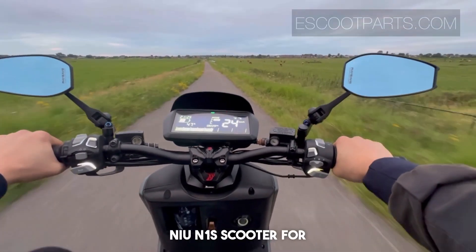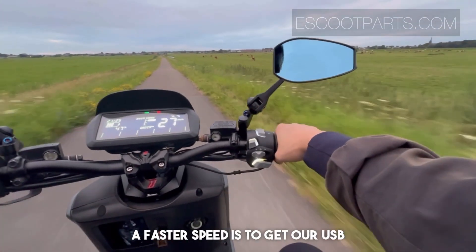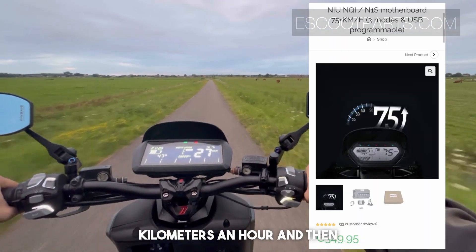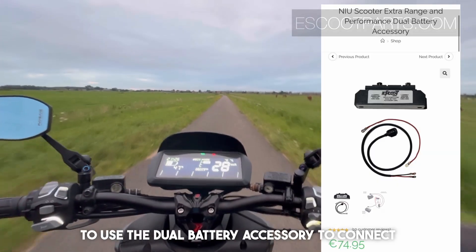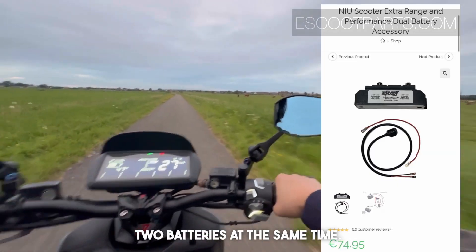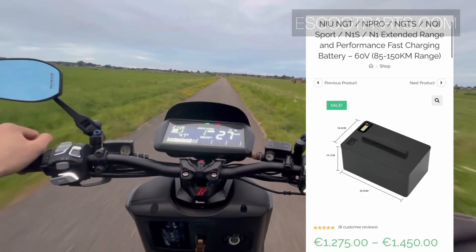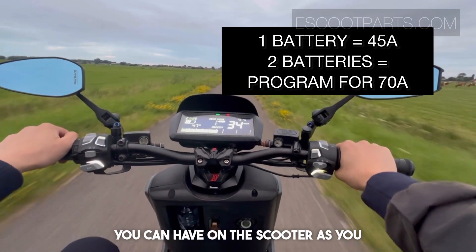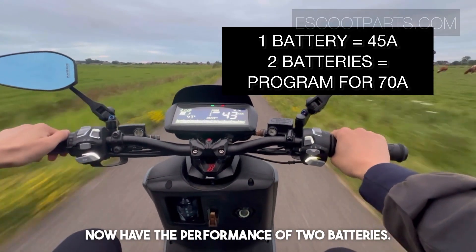An easy way to upgrade your new N1S scooter for faster speed is to get our USB motherboard, which will allow it to go to 70 kilometers an hour, and then use the dual battery accessory to connect two batteries at the same time. This way you will increase the amount of input current and power you can have on the scooter, as you now have the performance of two batteries.